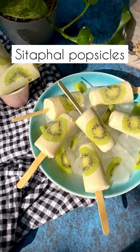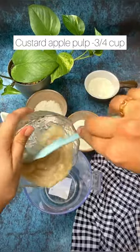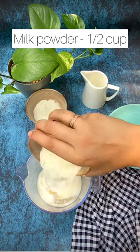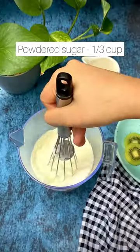Hi guys, let's make these super delicious sitafal popsicles today. Here I have the pulp of one big custard apple. To this I'm adding half a cup of fresh cream, milk, and milk powder each, followed by 1/3 cup of powdered sugar, and that's it.